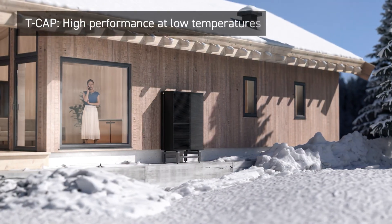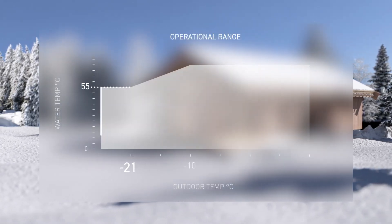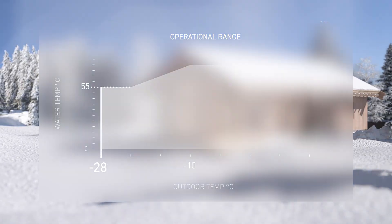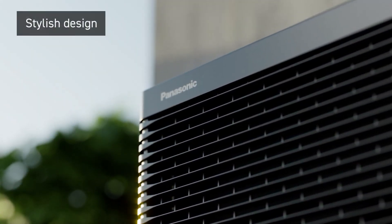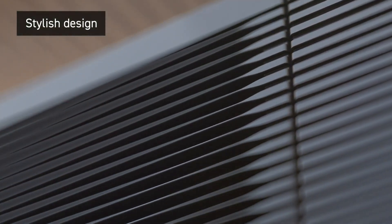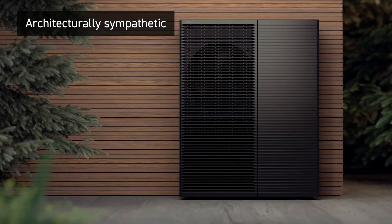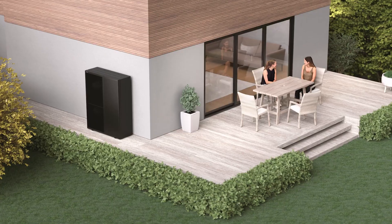Performance for every home, whatever the climate — maintaining comfort in conditions as low as minus 28 degrees Celsius. A range designed for the ultimate user experience, with an architecturally sympathetic anthracite gray design that seamlessly integrates into any setting.